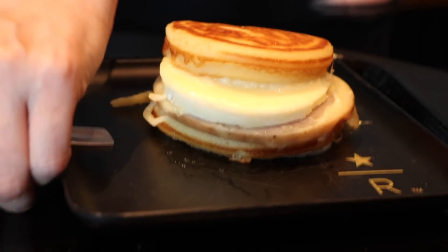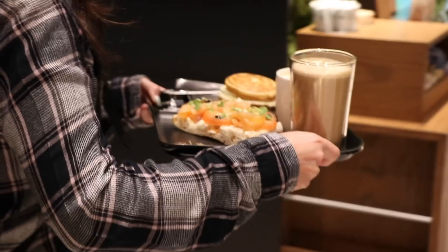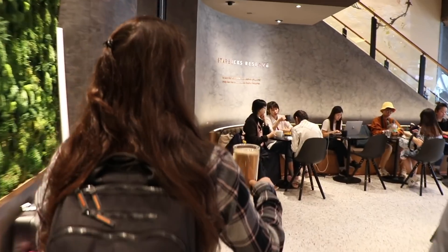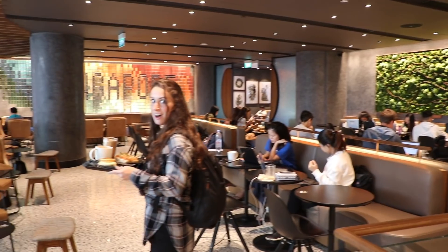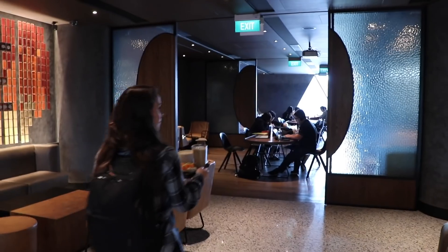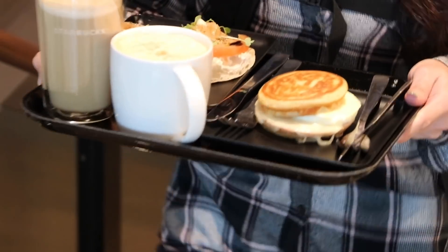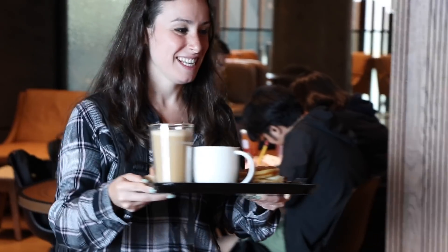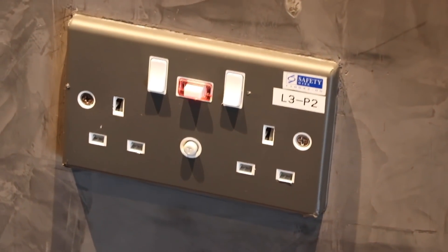There are several options for you guys to get here if you come. This is what we decided to pick. What would you get if you came to this fancy Starbucks — quite possibly the fanciest Starbucks in the world? This is big. Where do we sit? I don't even know. There's more space. Here's a spot. They even have every type of outlet here so we can charge our phones and our computers.